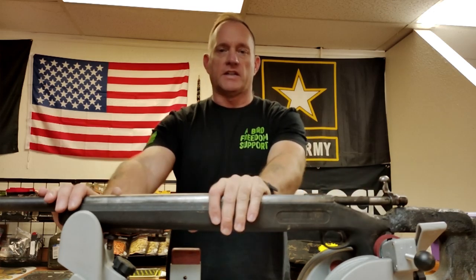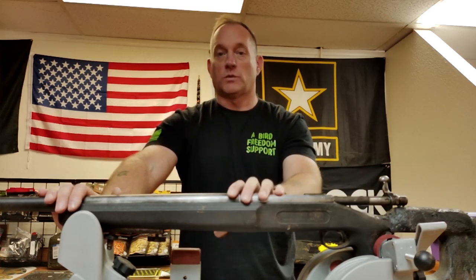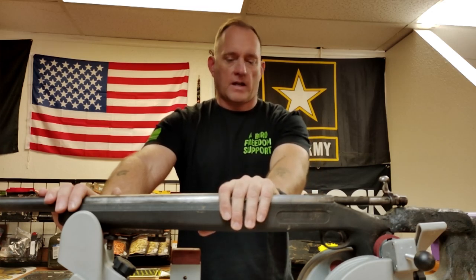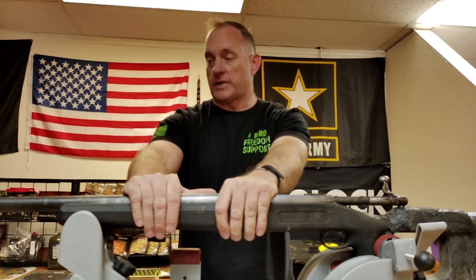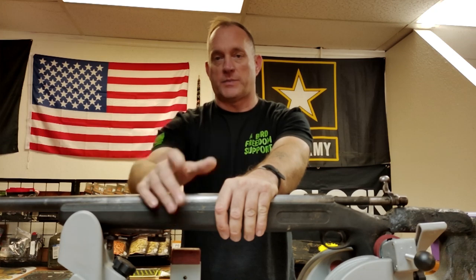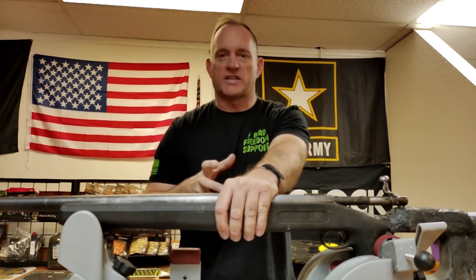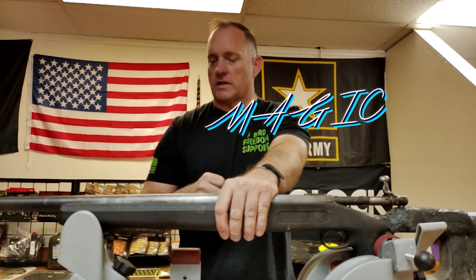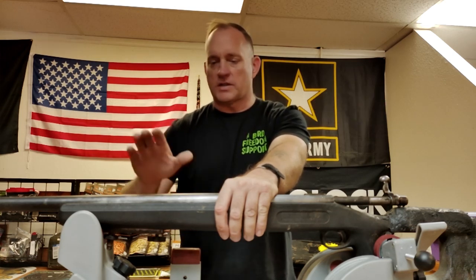The inside of the barrel is pretty rusty. When I get into starting to work on the receiver, I will get the bore scope out and put some footage in. The inside of the bore is pretty rusted and looking pretty rough, but I've got a couple of tricks up my sleeve — ideas and methods to go ahead and get that all cleaned up.